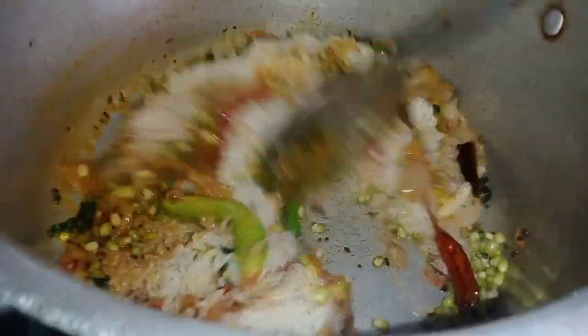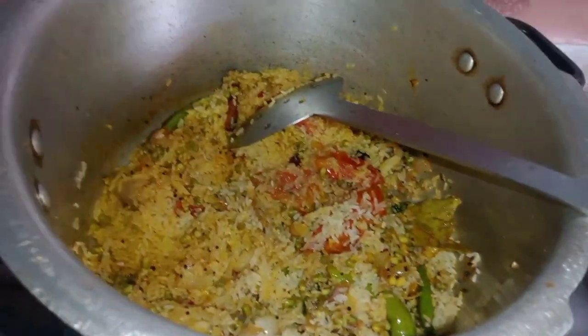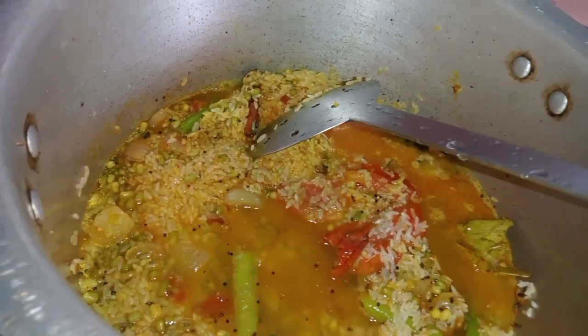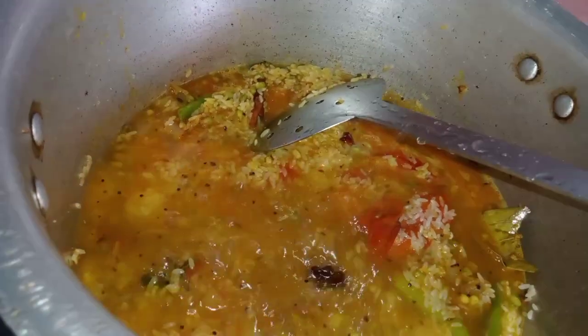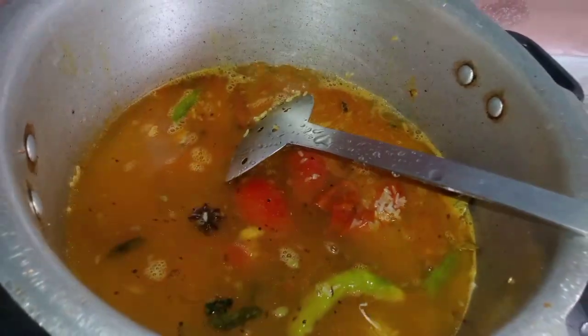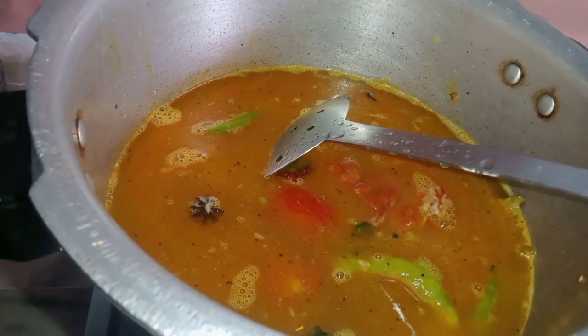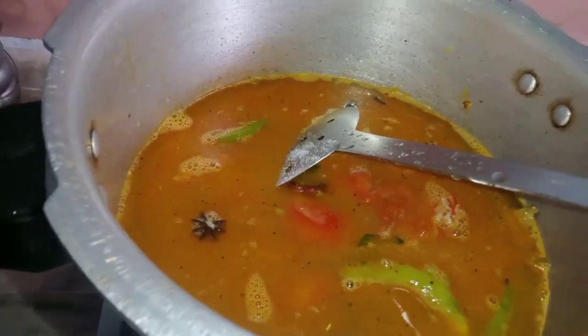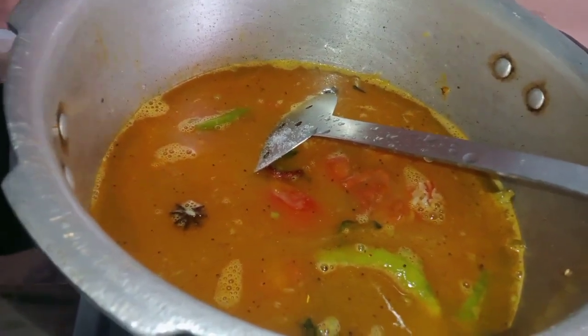I have to add three cups. You can add one cup. You can add one cup of three. You can add this one.